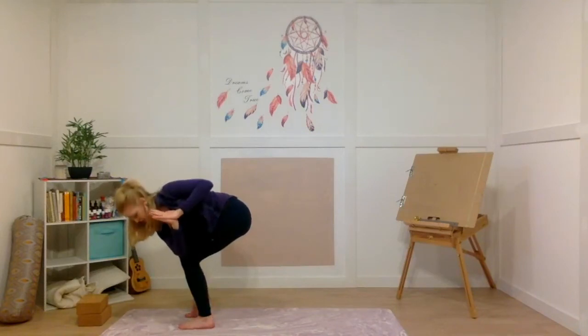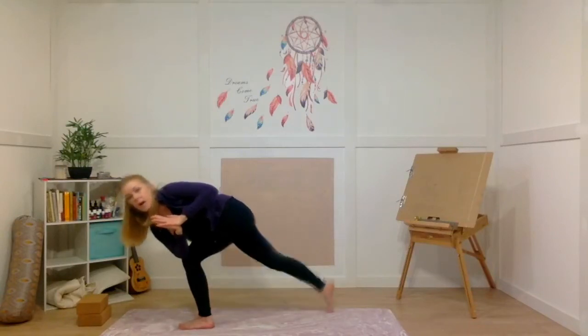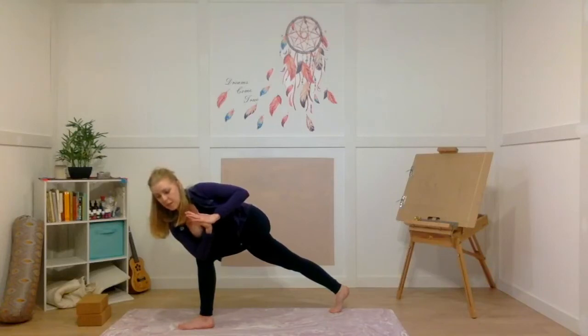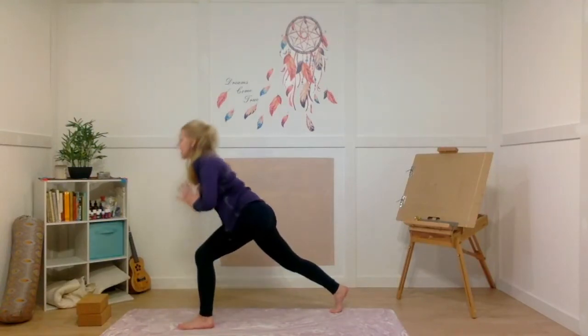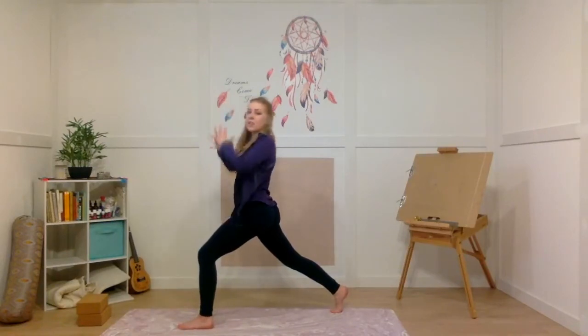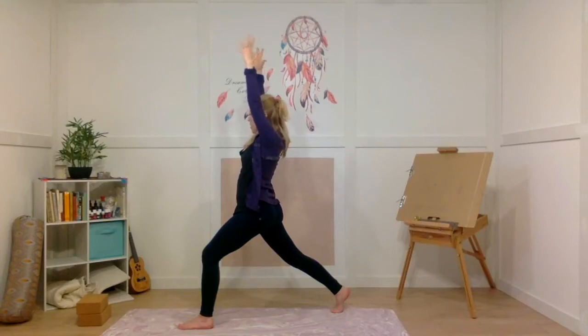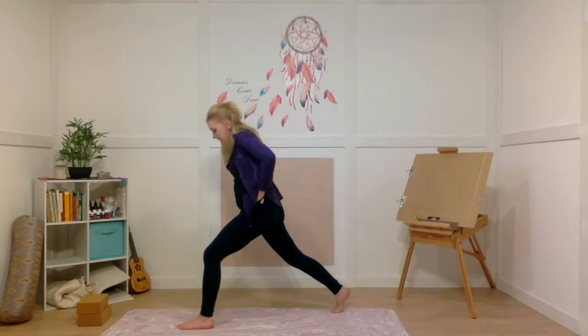Come up onto your right tippy toes and step your right foot back, so now you're in a twisted crescent lunge. You're actively squeezing those inner thighs, twisting from the belly button. Hold for three, two, and one. Slowly unwind, coming into your crescent lunge and reaching your arms up over your head. From here, bring your hands to your hips, and step your back foot in slightly.